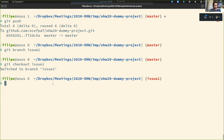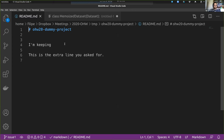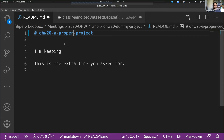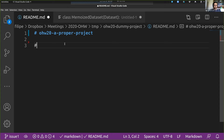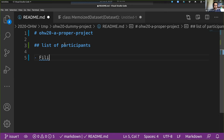I'm opening the README with VI, but you can open it with any text editor — here I'm using VS Code. I'm going to give it a proper name, and instead of all this placeholder text, we're going to have a list of participants: myself, Joseph, and Emilio.